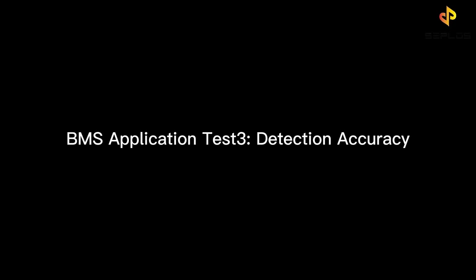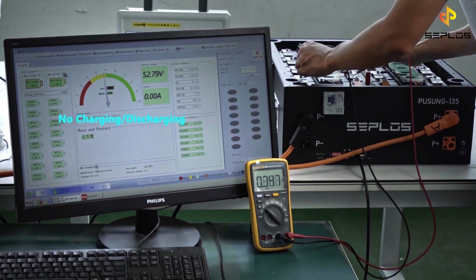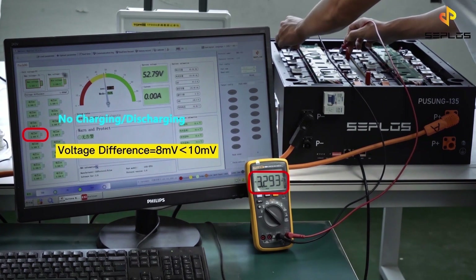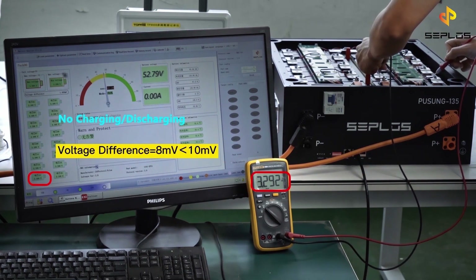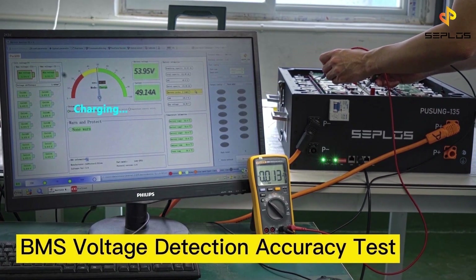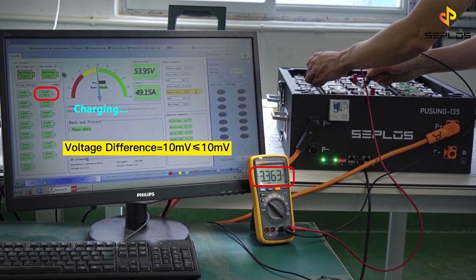The third test is the voltage and temperature detection accuracy test. We assess the BMS voltage detection accuracy first when there is no charging or discharging. Then we assess the BMS voltage detection accuracy when there is charging or discharging. Compare the voltage values from the BMS with the values obtained from the multimeter.